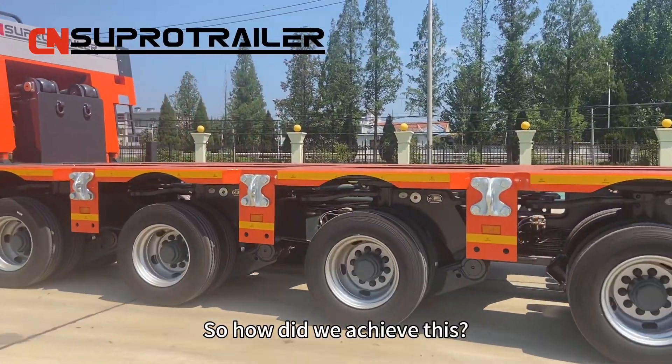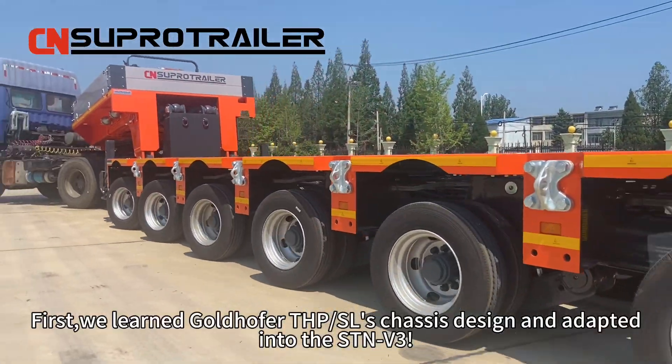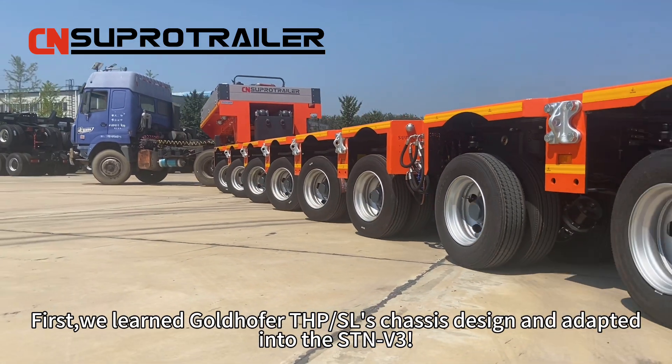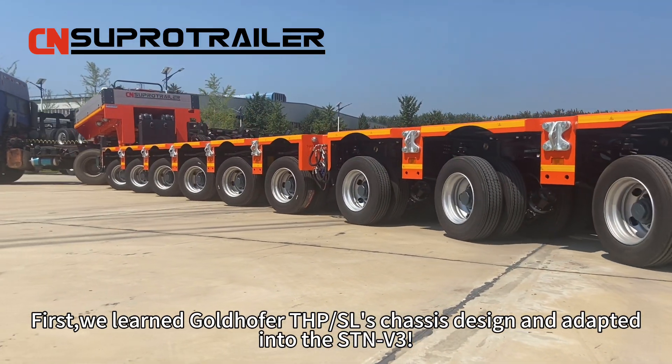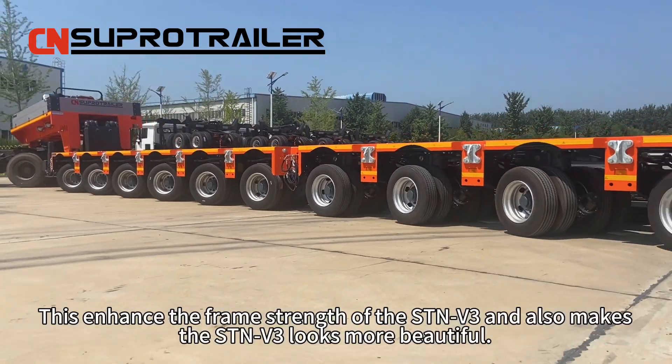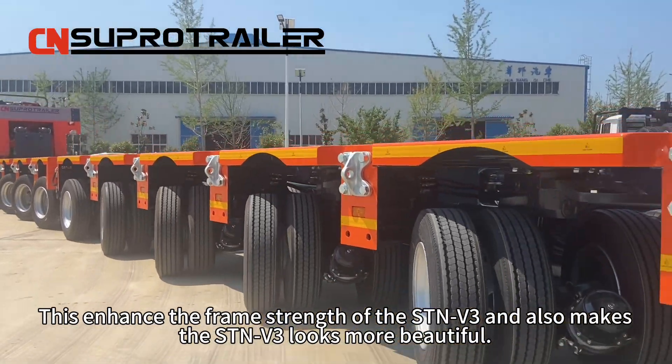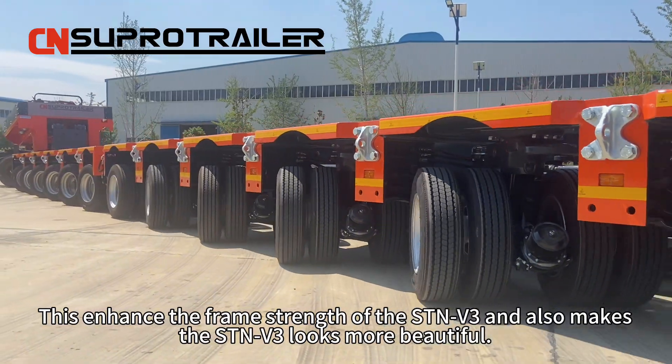So, how did we achieve this? First, we learned from Goldhofer THP-SLS chassis design and adapted it into the STMV3. This enhances the frame strength of the STMV3 and also makes the STMV3 look more beautiful.